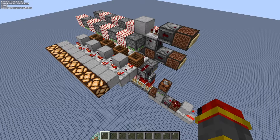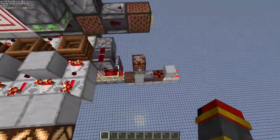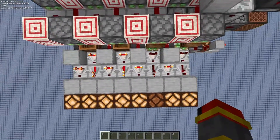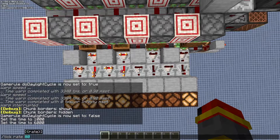To start off, we have a one-wide tileable binary counter. The outputs are inverted and it runs on five redstone ticks. If we speed up the tick rate a little bit, you'll see that it works amazingly well.